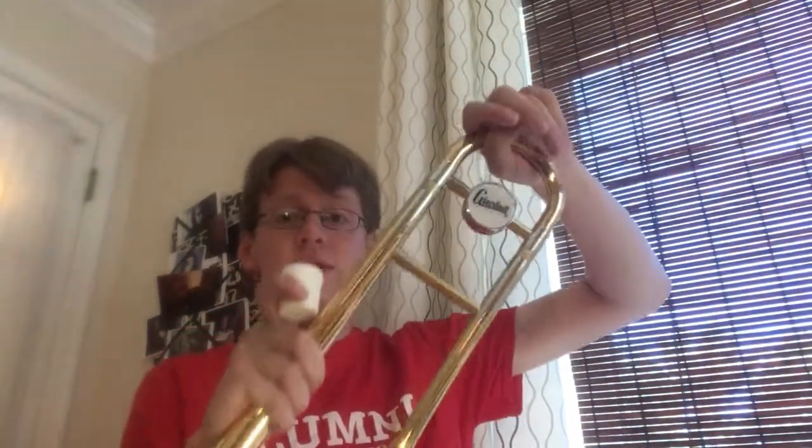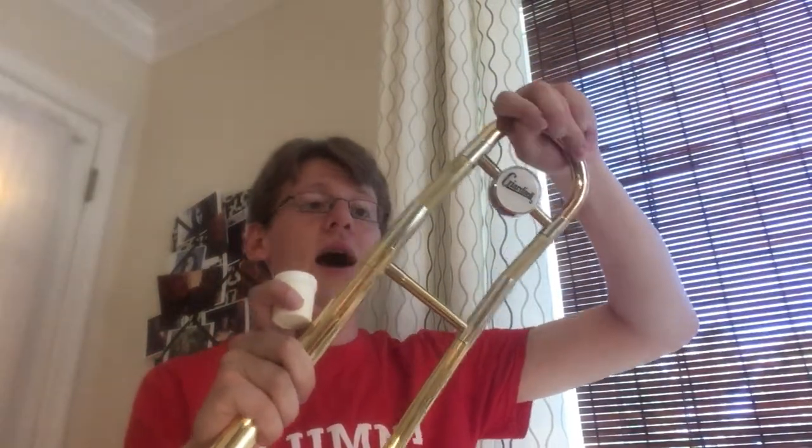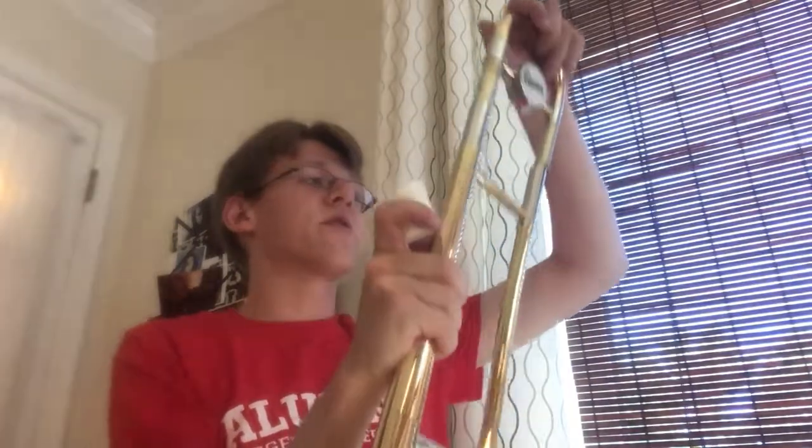A couple of other things you may have noticed: this little bottle right here is what we call slide grease, and we use that on the tuning slide up here. If you haven't realized, this piece of your trombone comes out, and we're going to adjust it and learn how to tune the instrument later on this year. But like the slide, this tuning slide can get stubborn and it can get stuck from time to time.